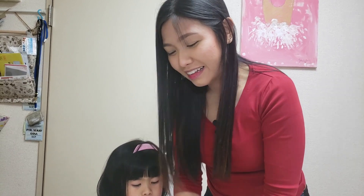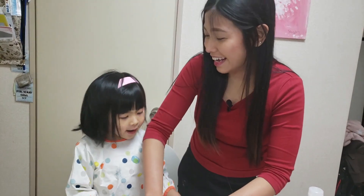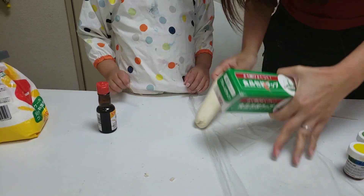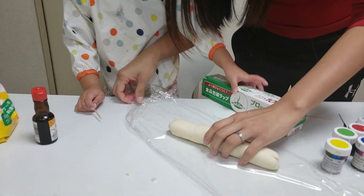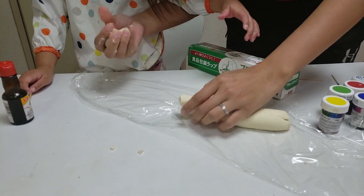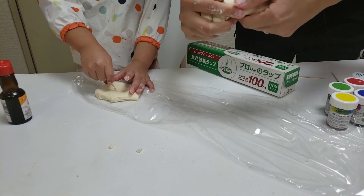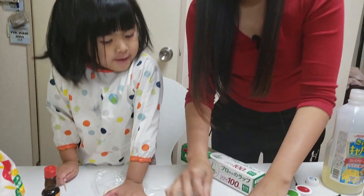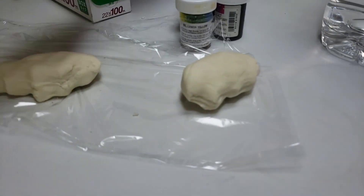Now we're gonna add the color — are you ready? If you have cling wrap, just use it while you add the color, because if your table is white you don't want it to stain. So since we have four colors, we're going to divide the dough into four even parts. Is it even? Do you think they're all the same size? This one's a bit small.